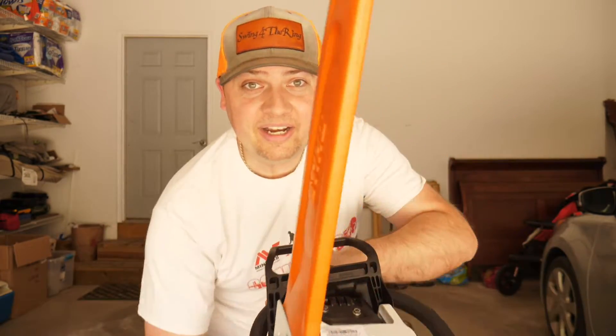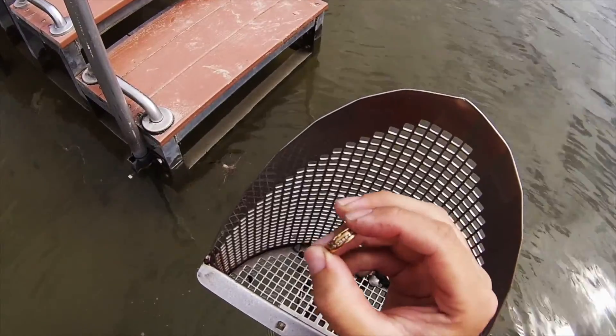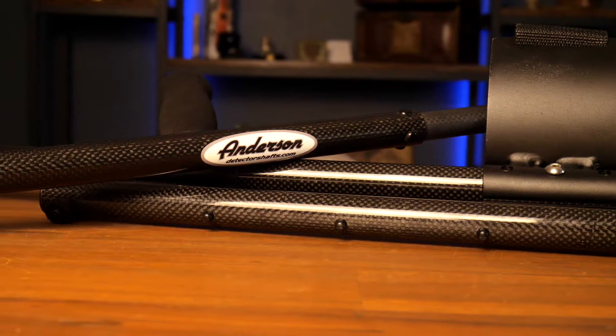We're gonna show you how to do it, how it looks, and then I can't wait to get everything packed — that'll be in another video. But right now we're gonna get that Anderson shaft put on the Excalibur. All right, we'll see you guys up in the studio. I hope you enjoyed that fun little intro. I'm gonna give you basically a step-by-step guide on how to assemble your over-under Anderson travel shaft. Hopefully you guys find this helpful — let's get into it.